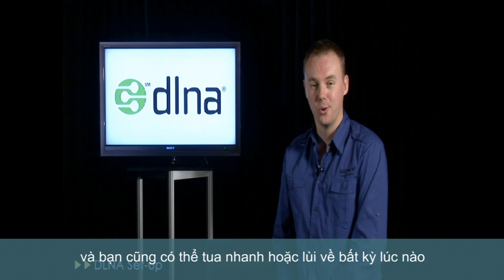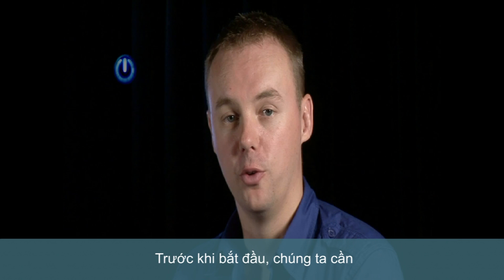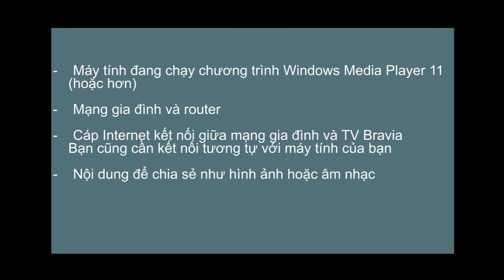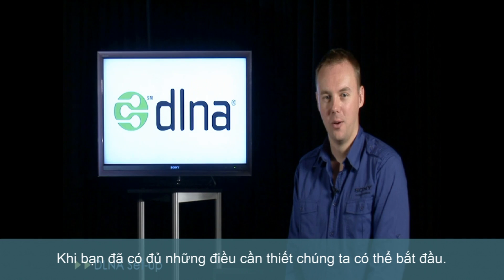And don't forget, of course, you can pause or rewind me at any stage. Before we start, we'll need to make sure we have four key ingredients: a PC running Windows Media Player 11 or higher, a home network and router, a network cable to run from your router to your Bravia — you may also need one to do the same with your home PC — and of course some media on your PC to share, such as photos or music. Once you have all of these available, we're ready to begin.